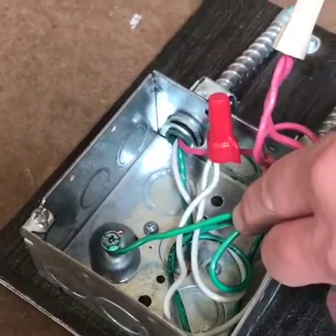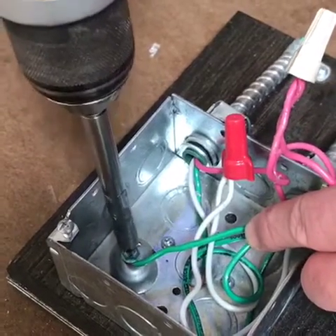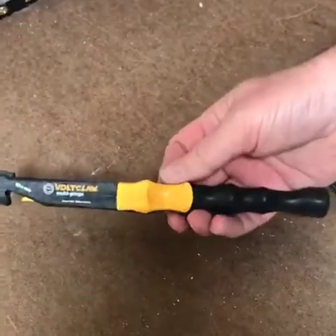Then you take a screwdriver — or I use a cordless drill just because it goes faster — and tighten it down. Voila! Again, we have the Voltclaw Multi-Gauge, made in Southern California.